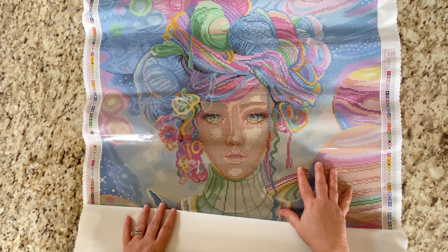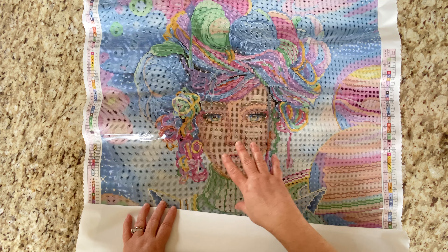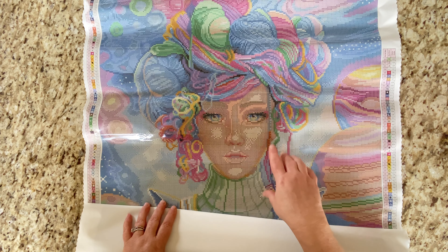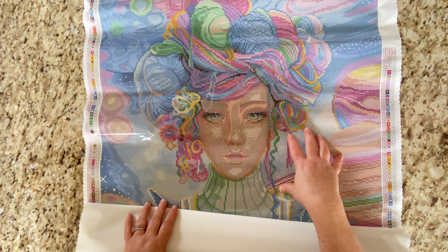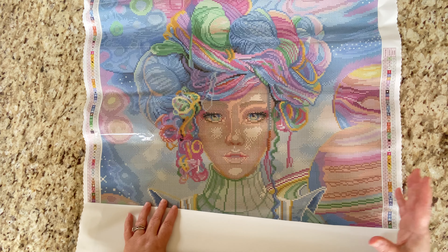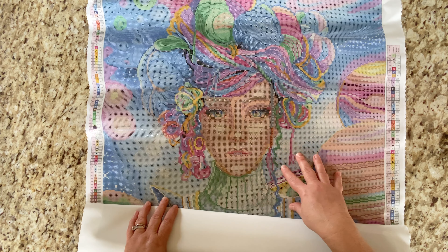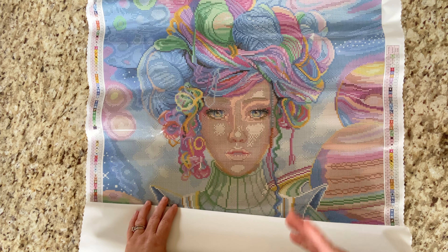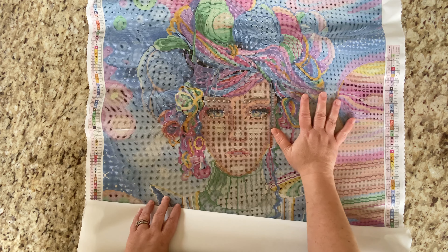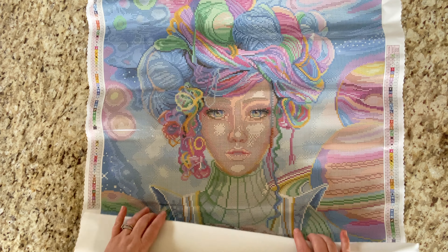I think this one's going to be really satisfying to do because there's not a lot of black. I feel like sometimes the print on the canvas takes away from how it comes together as you're doing it. This one is going to be neat to see come together — I like when there's not a lot of black outline and it's got all the numbers.